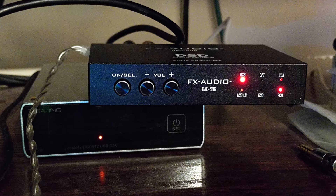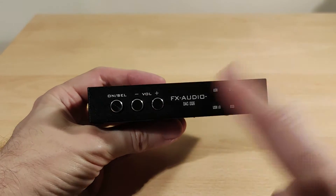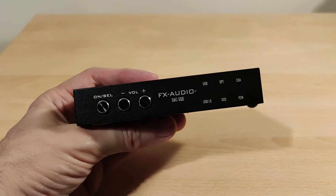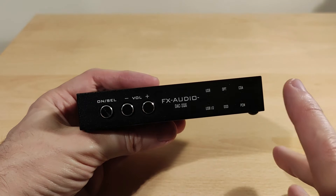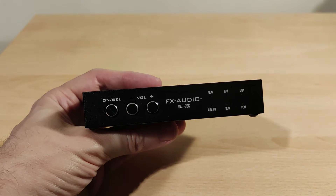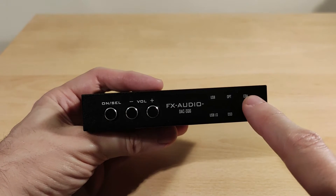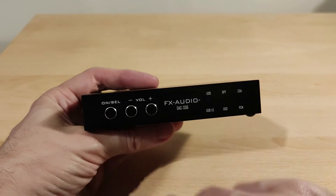Looking at the front panel: by default it's on, you hold the button to turn it off, and when you press 'Select' it cycles between USB, optical, and coaxial. There are also drivers available for this, but I didn't need them — Windows 10 is plug and play. You'd probably need them for ASIO drivers or maybe Windows 7. Volume control works in steps, and you can hold it to change faster.